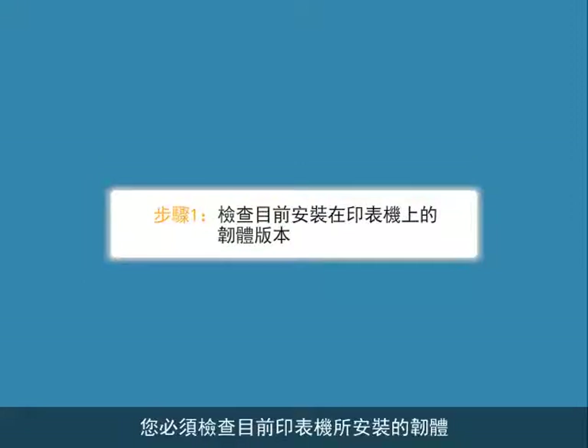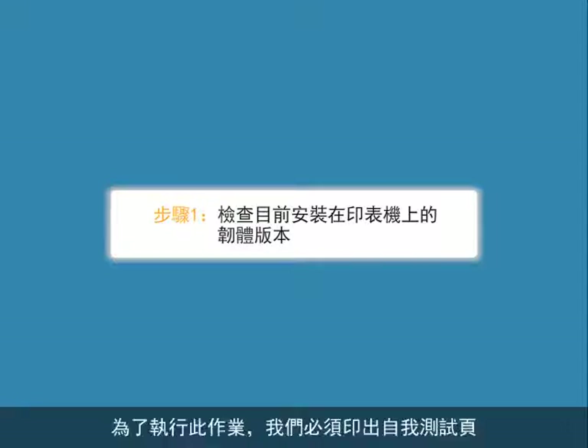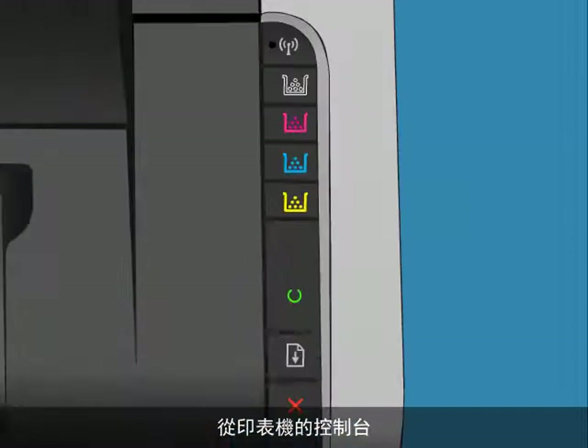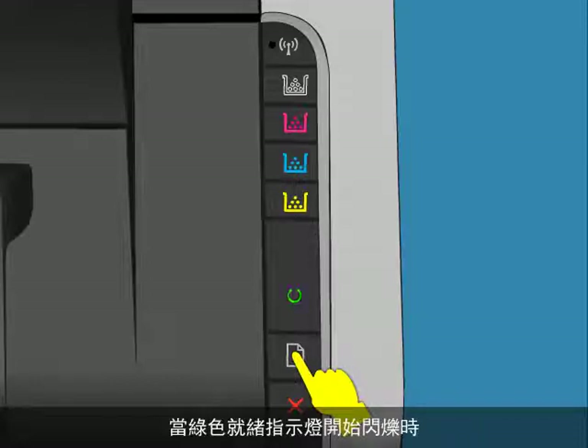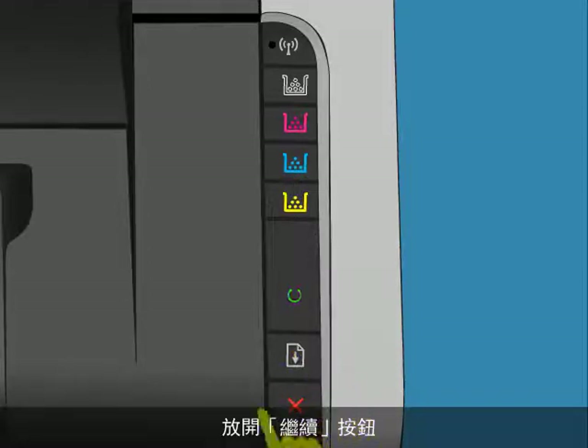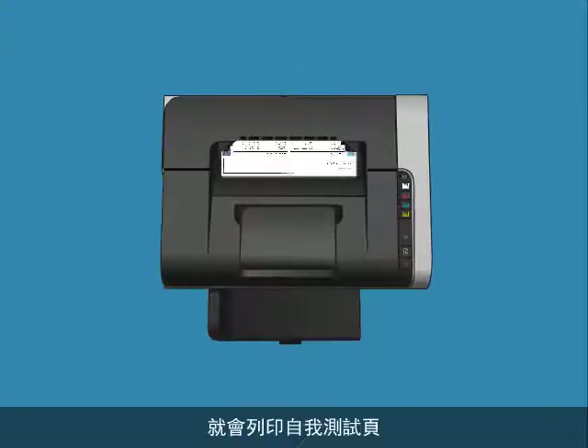First, you must check the firmware currently installed on the printer to determine if it needs to be updated or not. To do this, we must print out the self-test pages. From the printer's control panel, press and hold the resume button, which looks like a piece of paper with an arrow on it. When the green ready light begins to blink, release the resume button. The self-test pages print.